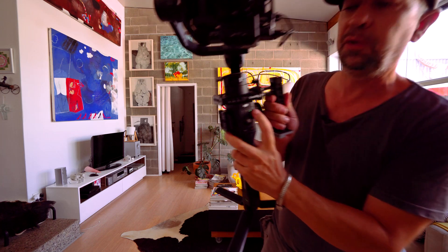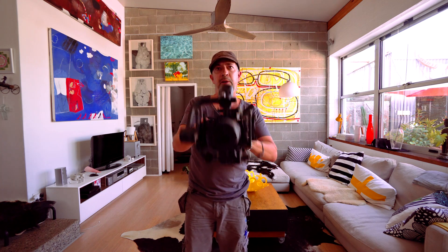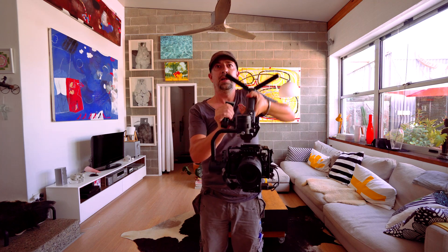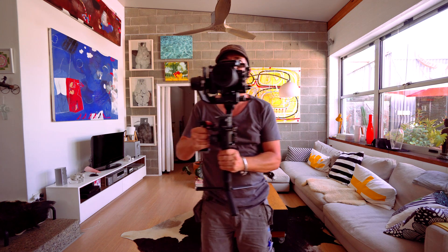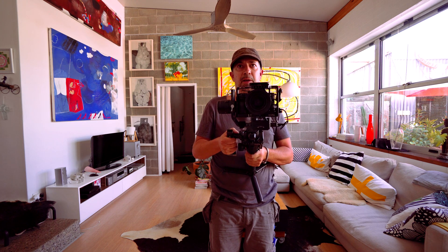I've set it to mode 3, total lock mode for the gimbal, which results in the camera facing forward all the time as it should. I can even put it in underslung mode and it'll do hopefully exactly the same thing. This is a really handy mode — lock mode — if you want to do crane shots or tracking shots, like a left to right move. It's actually a lot handier if you can stabilize the gimbal on your body and do it that way, because that results in much smoother motion.